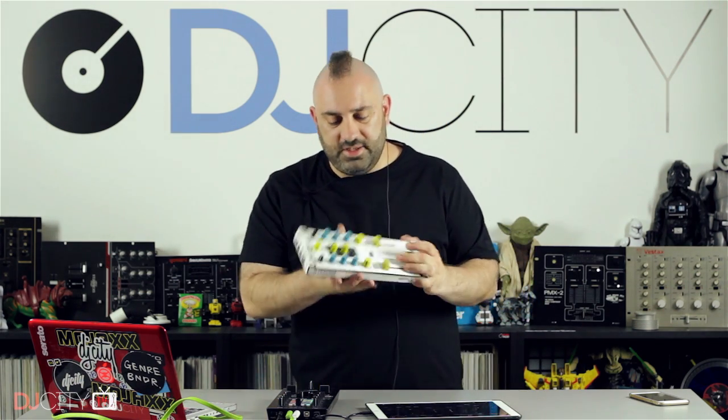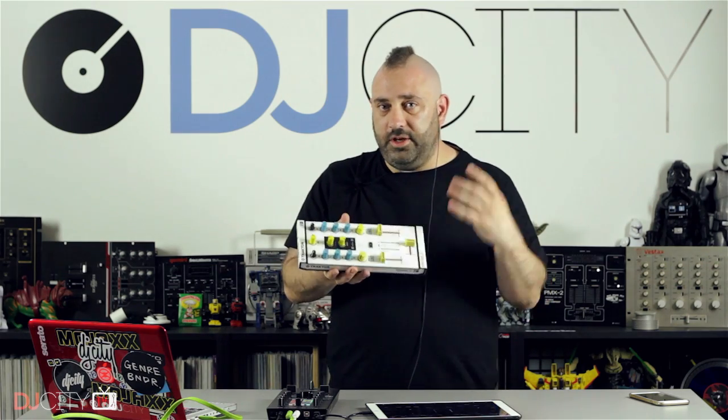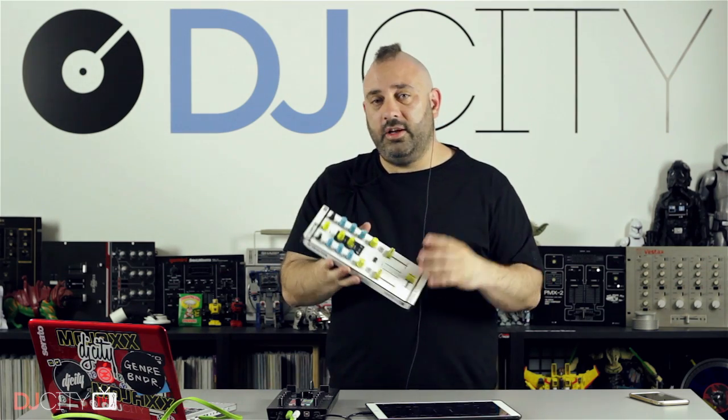Hey everyone, it's Mojax back in the DJ City UK lab, and I'm actually celebrating a bit of an anniversary this week — it is three years almost to the day since I did my first ever DJ technology YouTube video back on my own channel. That was a walkthrough of the Native Instruments Traktor Control Z1, and this is one I bought subsequently and have used a lot over those three years.